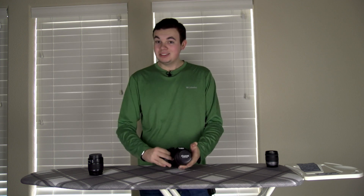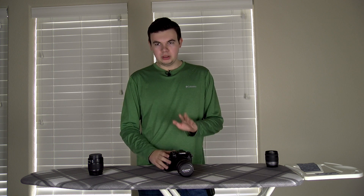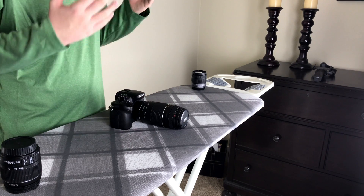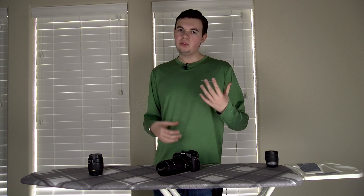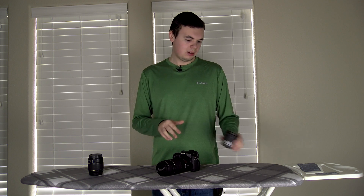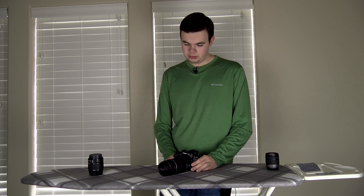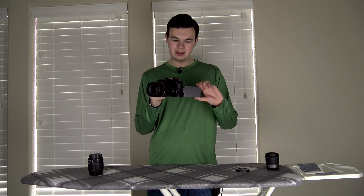With the GH4, it is smart enough to know that there is no real lens on there, so we're going to need to go into our menu system and enable the option to shoot without a lens, or else it won't even work. Once we do that, we're going to make sure it's on manual focus. Since there is no interfacing with this and it's not actually a Panasonic built lens, you're not going to be able to get any autofocus — so we're going to have to go full manual focus, but you get a ton of cool effects with it.